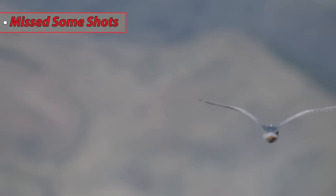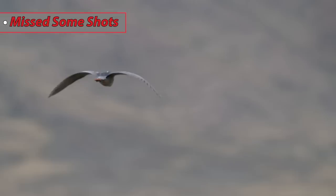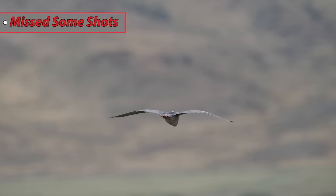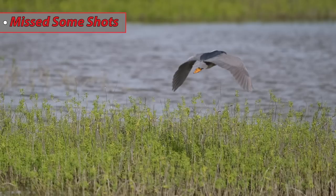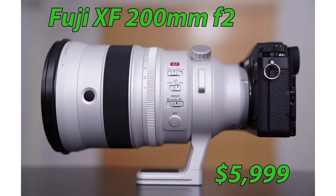The weaknesses: for bird-in-flight shooting, I had to tweak my settings to get consistent results. I'm shooting with a larger zone for birds flying by real quick, and it missed some of those shots — maybe that had to do with more tweaking of the camera settings. That is the first weakness I saw in terms of performance. And obviously the price is a big negative. This is a $6,000 lens when it's not on sale, but there are many Fuji lenses on sale right now, including this one — it's available for $5,000.